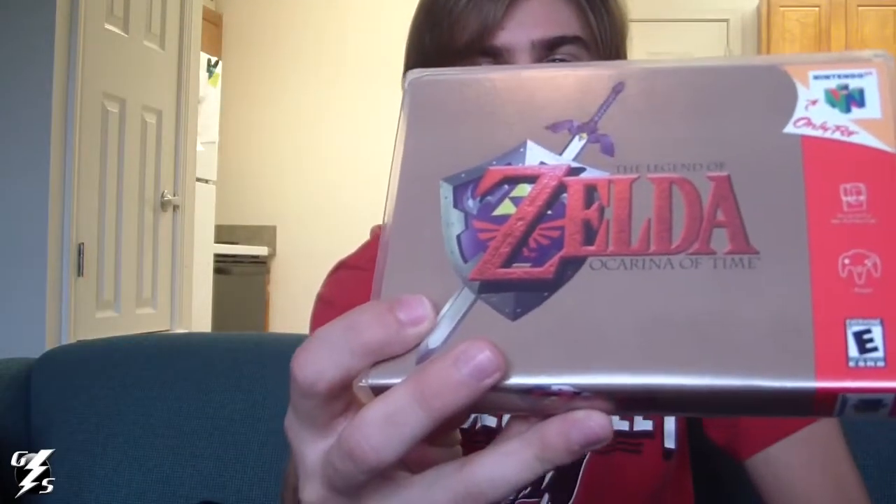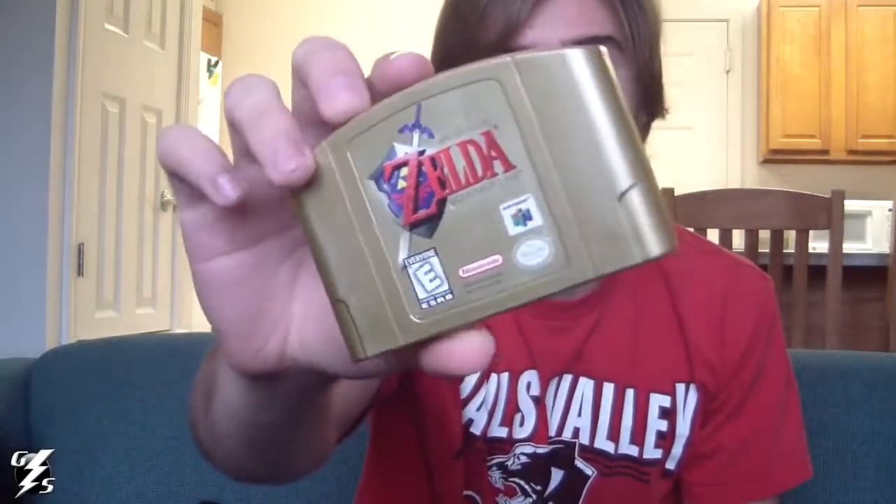Next thing I got — I do remember getting this off eBay — and that is my favorite game of all time: Ocarina of Time. And it is the gold cartridge, first edition one. So it has the red blood, the chants, and the fire temple — all that good stuff. That was $25 with free shipping, so that was really good.